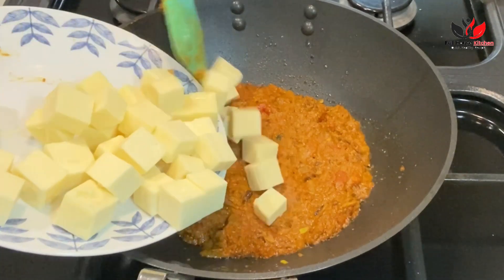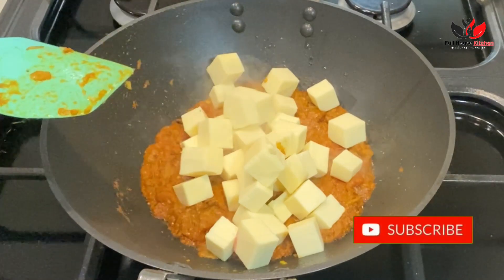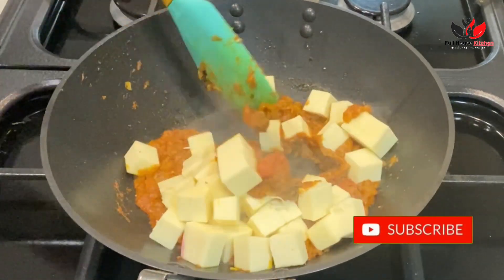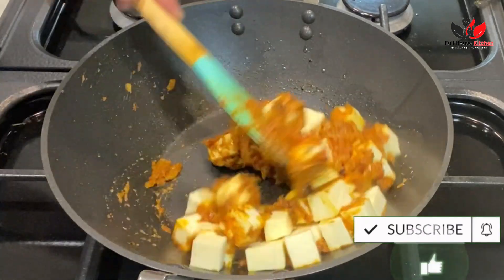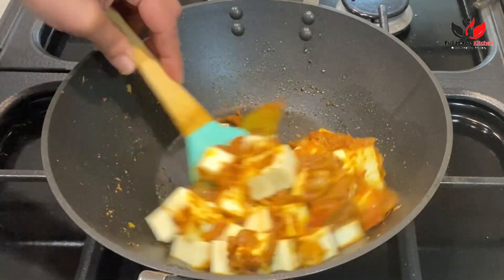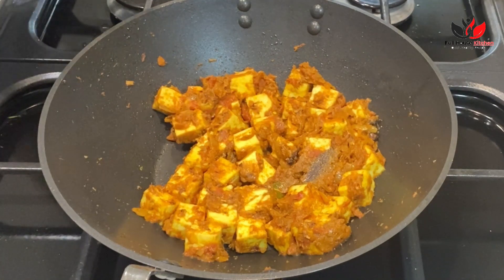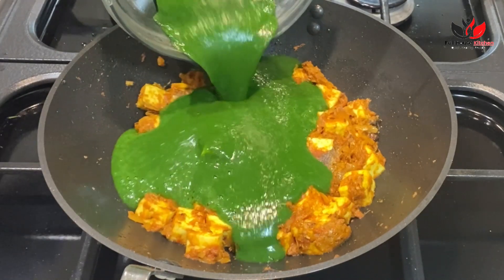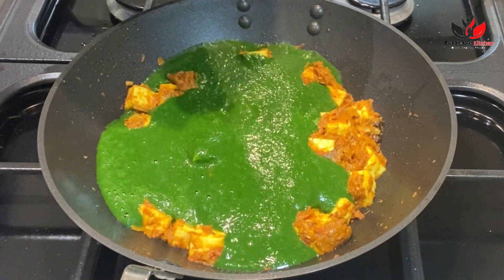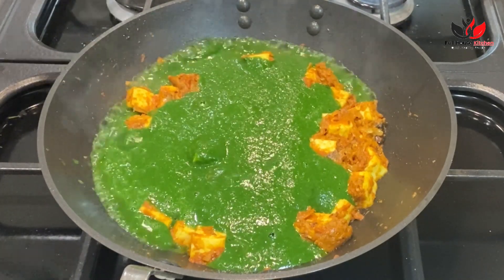Let it cook until the oil separates. It's been cooking for around three to four minutes and as you can see the oil has separated. Now it's time to add paneer — I've cut the paneer into cubes. We are going to cook the paneer with the masala for around one and a half to two minutes so that the paneer is nicely soft and combined with the masala. This step also helps to avoid deep frying the paneer.